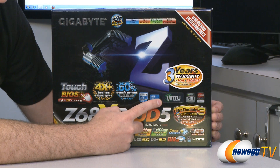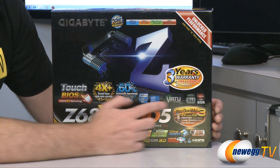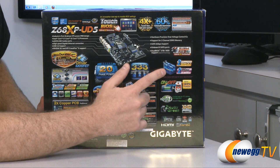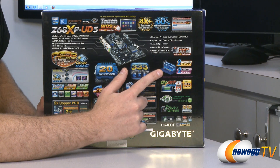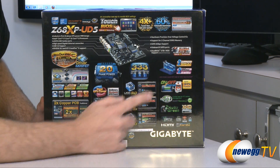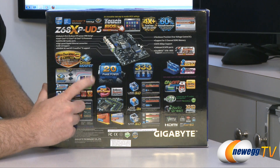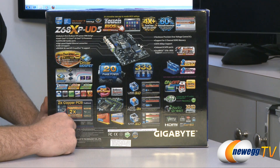That integrated GPU support is by way of the Virtu software made by Lucid. We also have SLI and Crossfire support — two-way SLI and two-way Crossfire are both supported. We also have a 20-phase power design to provide power to the CPU for all you overclockers out there. And that's about all we're going to point out here on the front of the box.